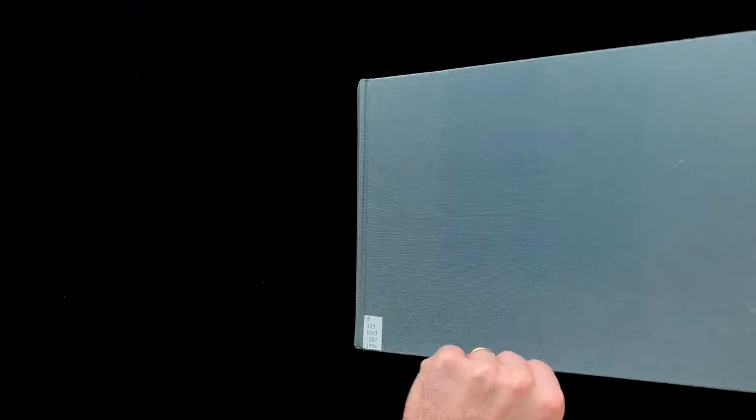Hi everyone, welcome back to the photo book review. In this review we're going over a book by photographer Milton Rogovan and the specific body of work we're going over is called Triptychs. We're reviewing this book because it's fascinating how simple it is in form but how powerful it is in message. It's triptychs — photographs of individuals across 30 years — and sometimes books that are simple in form can really highlight the conceptual or thematic power. Let's get into Milton Rogovan's book Triptychs.